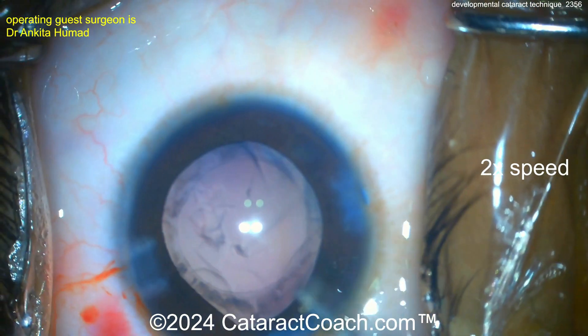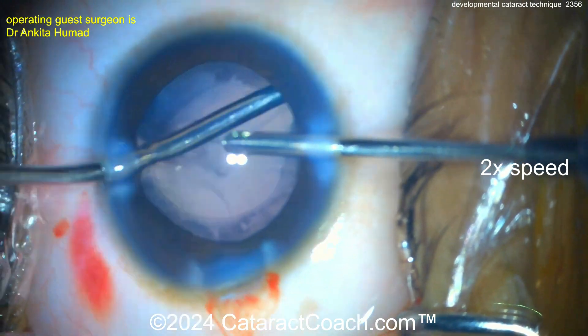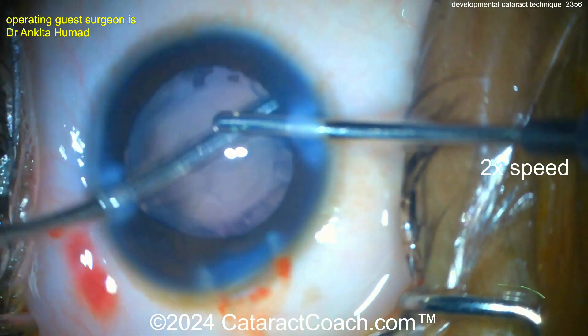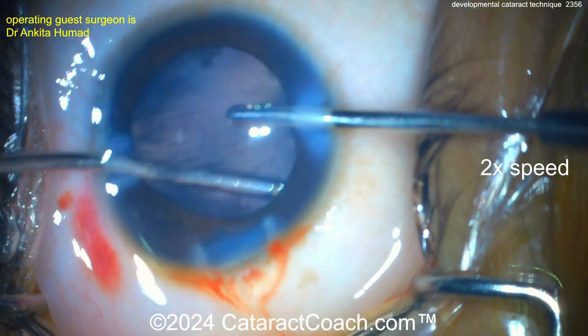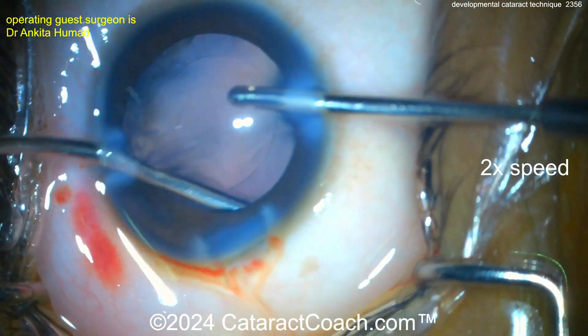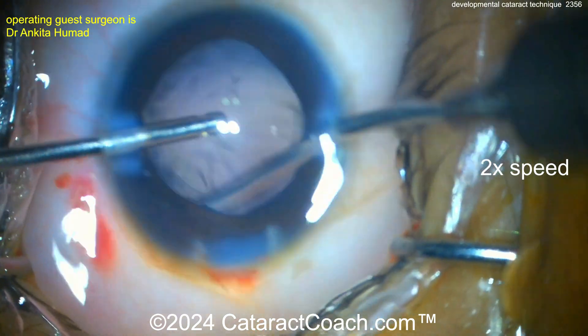Now cleaning up here — lens epithelial cells in a young person are pretty aggressive, so you want to clean up as much as you can. Bimanual irrigation-aspiration, really want to clean all that up and polish the undersurface of the anterior capsular rim. Nicely done here — switching hands to get full 360-degree access before putting in the monofocal lens.